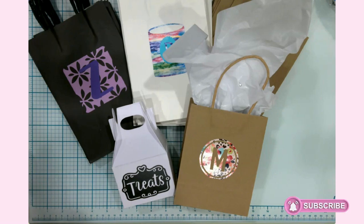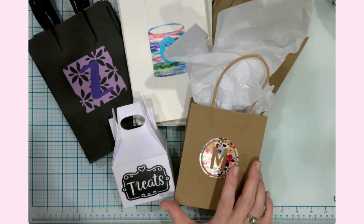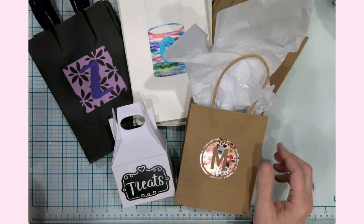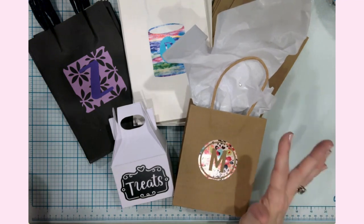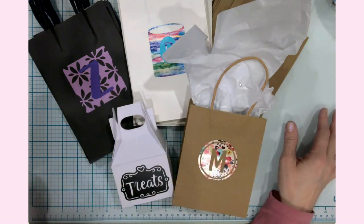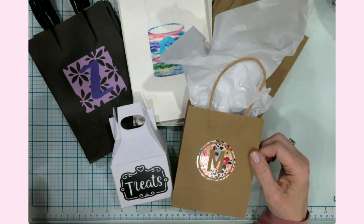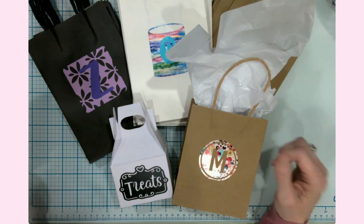Hello everyone, it's Jen. Welcome back to my YouTube channel and my craft table. You'll have to pardon my voice — I've been a little under the weather this week, but I wanted to get out a short little video on decorating some gift bags. This is basically a culmination of Teacher Appreciation Week gifts that we will be handing out next week. I put together some gift bags using adhesive vinyl in a variety of solids and patterns to create individual bags for each teacher for each day of the week.